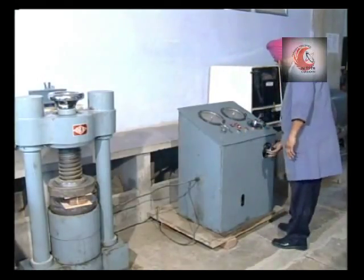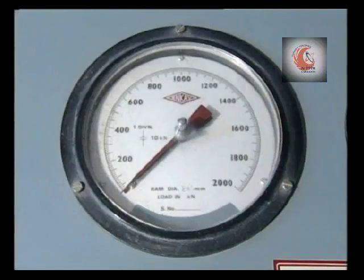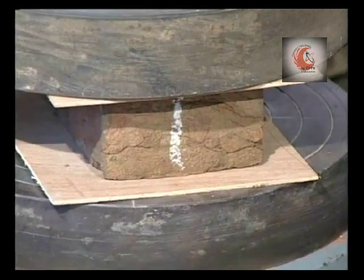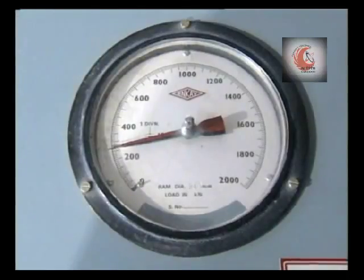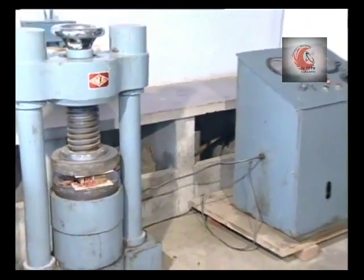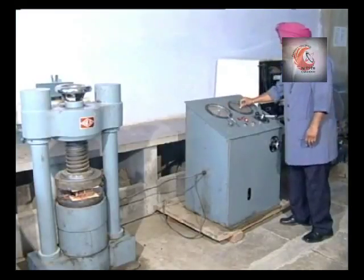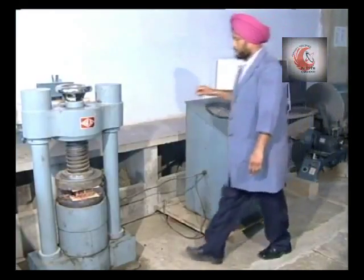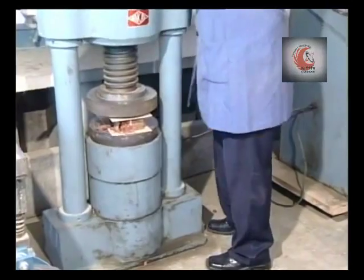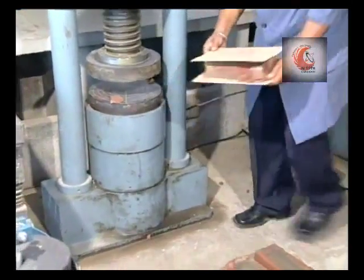Apply the load carefully and axially at a uniform rate of 14 Newton per millimetre square per minute. Observe the reading when the failure of the specimen occurs. Remove the crushed specimen and in the same manner, we will test all the other 4 specimens.